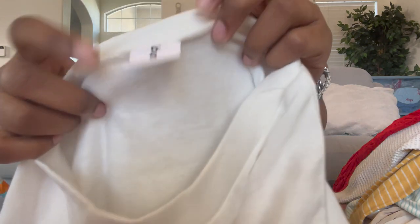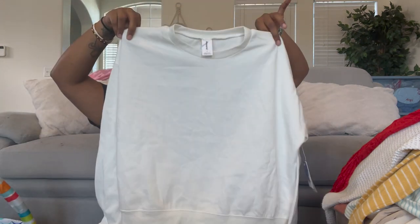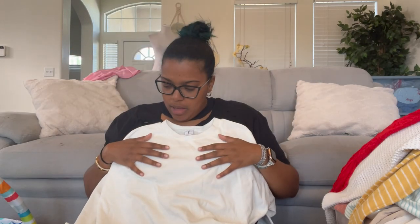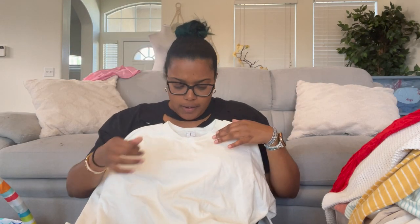This is Bound, size large — a basic off-white pullover top. It's plain and basic, a good layering piece. If it's super cold and you need to wear a coat, you could just throw that underneath and you're good.